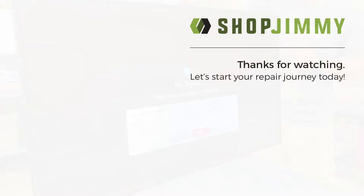Thanks for watching and don't forget to subscribe for more repair tips, tricks, and tutorials. I'll see you next time.